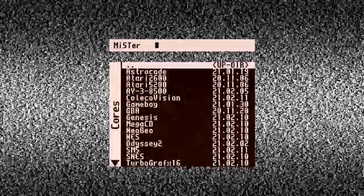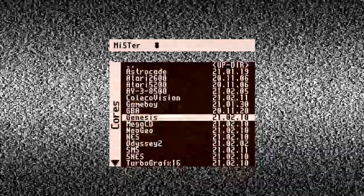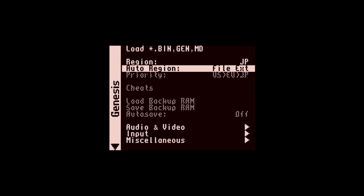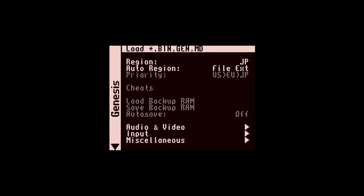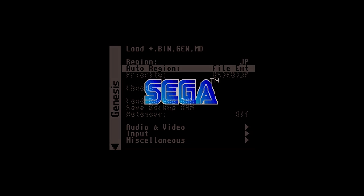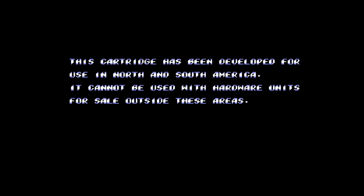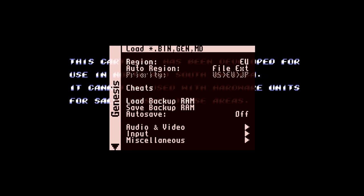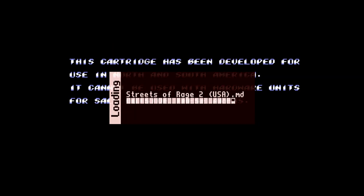Getting right into the MiSTer menu, we're going to load up the Sega Genesis core. There are different file extensions and regions to be aware of — if you don't use the right option you're going to get a notice that the cartridge or ROM is not compatible with the region. Going over to auto region and using file extension, we'll see what happens when we try to load it up.